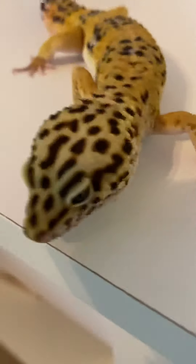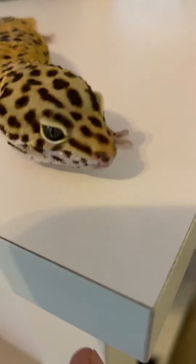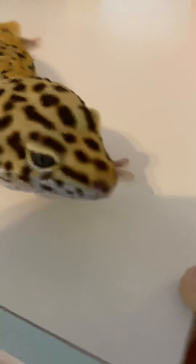Hello everybody and welcome back to another video. Today we will be giving my leopard gecko Mento a bath. Now Mento doesn't really like baths, but you're supposed to give your gecko a bath at least every week, and he probably gets them baths like every other month. So I thought it was a good idea to give him a bath.